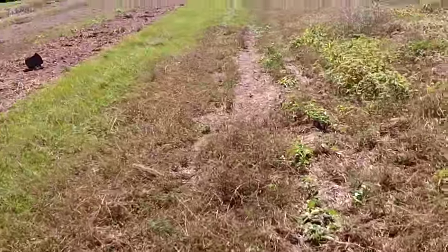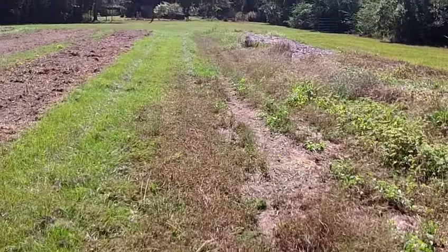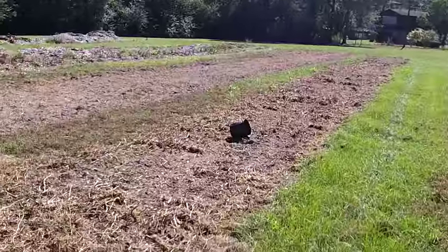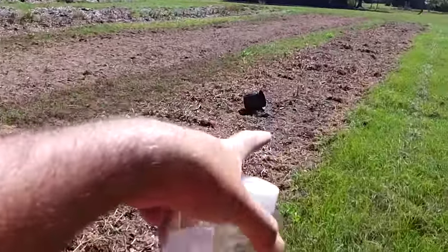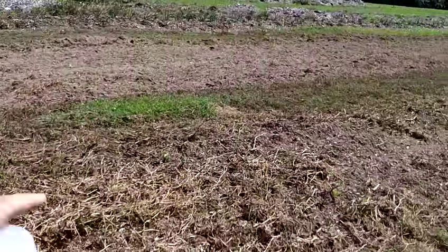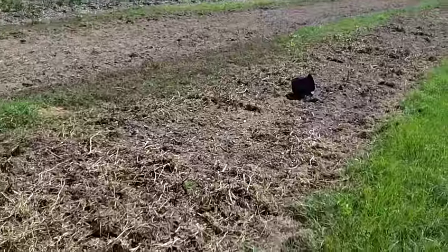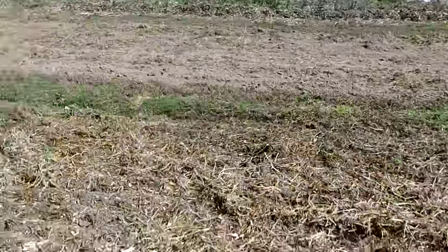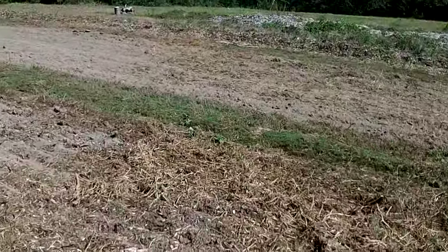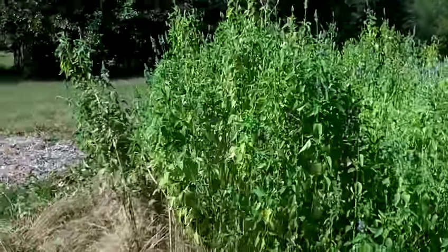Amaranth grows really well around here — so much so that I was surprised. I put some amaranth seeds beside this patch and all the beetles ate it — they loved it. But then a wild green amaranth sprouted all over the place on its own. It's local here, like a weed. So I'm done trying to grow amaranth — it's a weed, every year it pops up and there's tons of it everywhere.